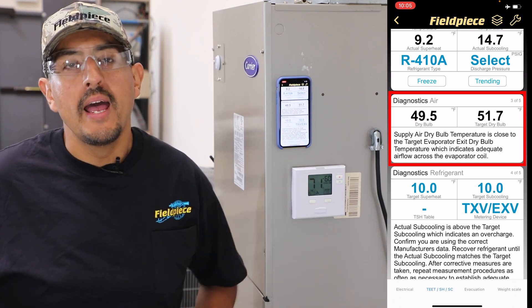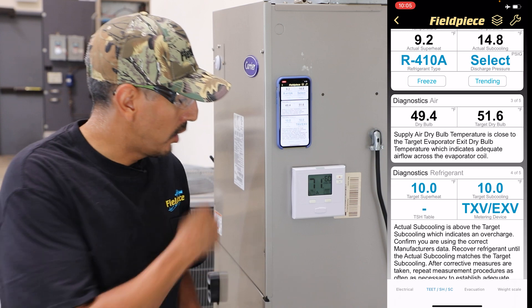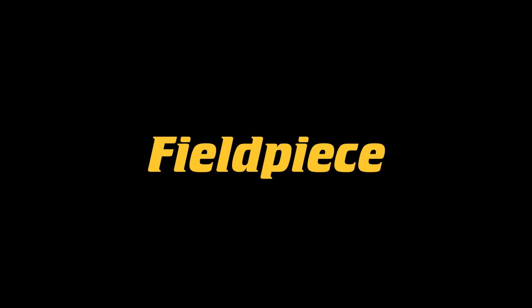The Job Link app helps you easily check airflow in those two ways. And that's how you check airflow across the evaporator coil with the Job Link psychrometer probes.